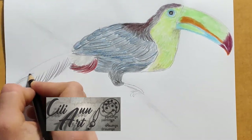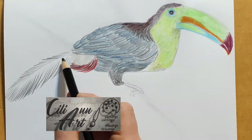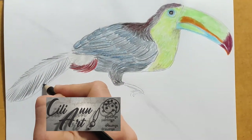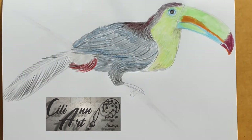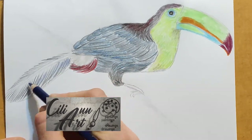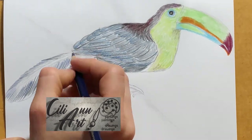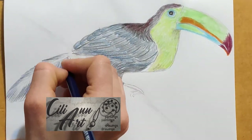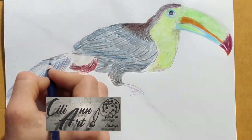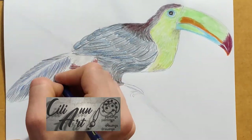Here we come to the long tail feathers, which we'll detail with long strokes from the middle coming down diagonally. There are a few of those layered together, so we'll layer them in one underneath the other with black, and color them in with dark blue. The stem area in the middle is light, so we'll leave that white.